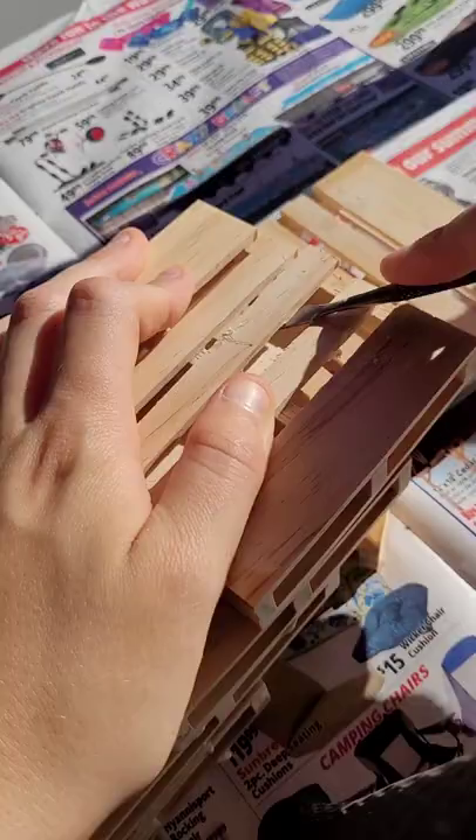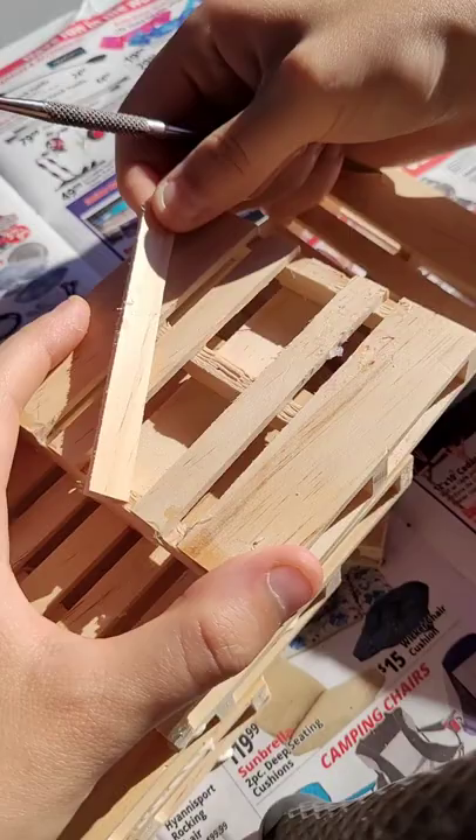Go and remove the middle little tiny piece of wood that is here out of the top piece of the pallet.